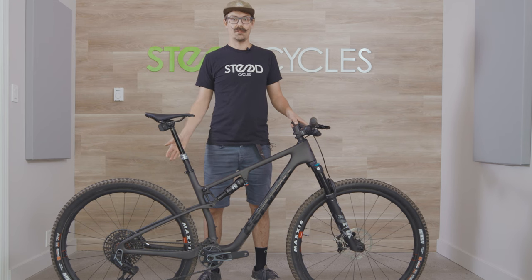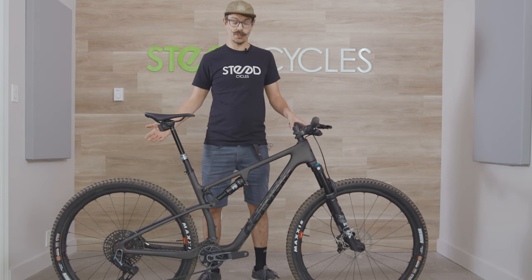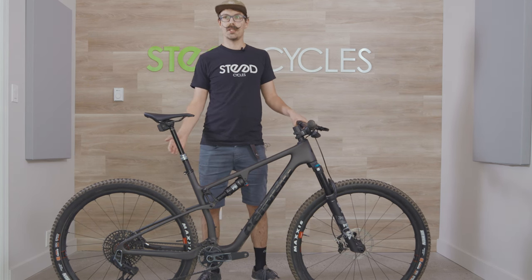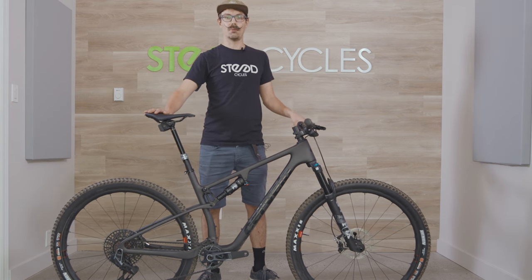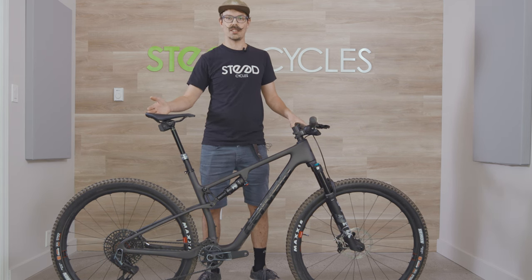The ZFS5 comes in two travel configurations: 100mm and 120mm. We're looking at the 120mm bike today. Both bikes are designed to be super-fast, super-efficient race bikes. The 100mm is your classic cross-country bike, while the 120mm is still a super-fast race bike, but maybe a little bit more focused on stage racing and fast trail riding in general.